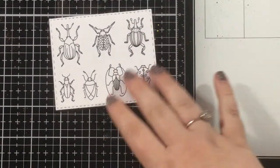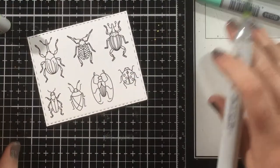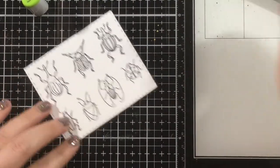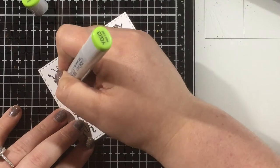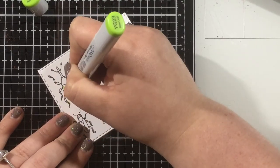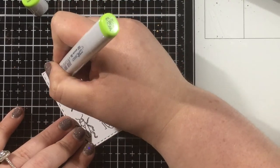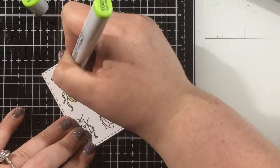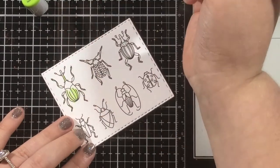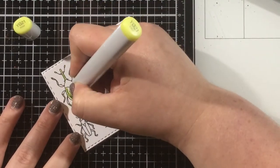I went ahead and stamped all seven of these adorable little beetles and weevils. I love insects. For those of you who don't know me, my degree is in forensic biology with a concentration in entomology. So beetles are my thing. I love them, I love bugs. And so when Miss Ink Stamps came out with this stamp set, I was absolutely thrilled.